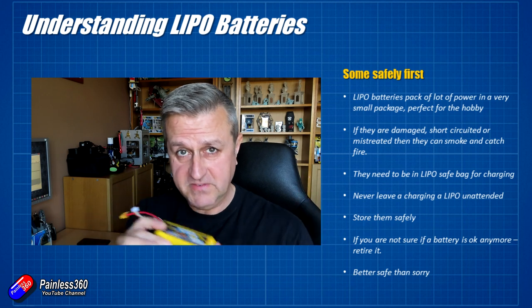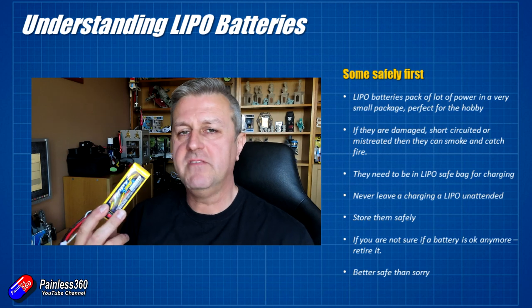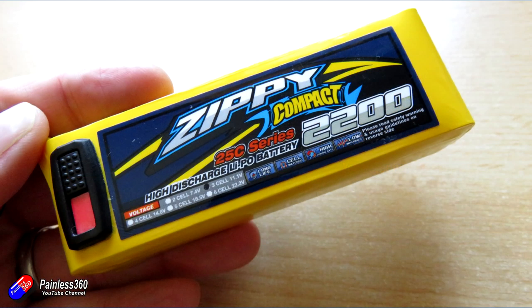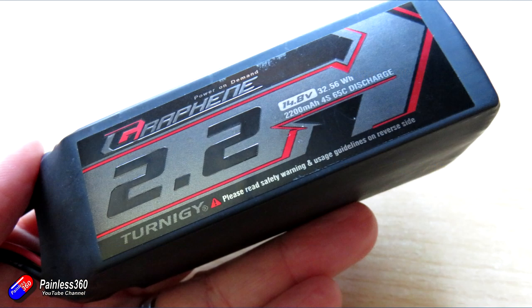With safety out of the way, let's get into some detail. Inside every battery there's a number of cells. Simple batteries are a single cell. This is a 3S battery and it has three cells inside — 3S meaning three cells in series. Something like this is a 4S battery, which has four cells connected in series.